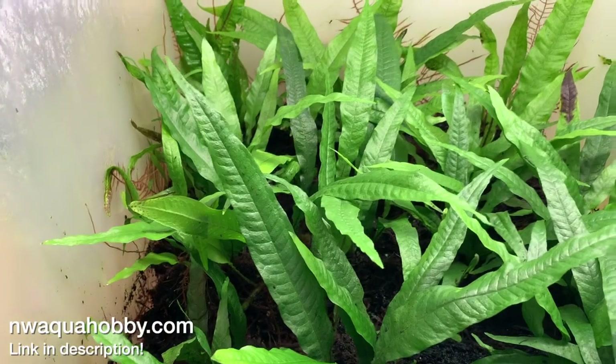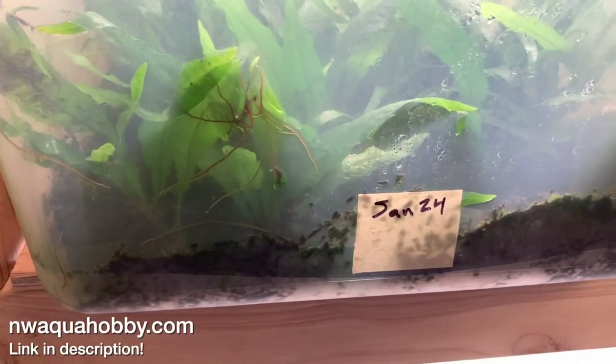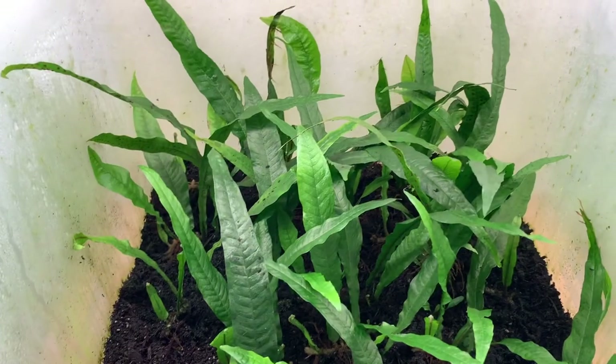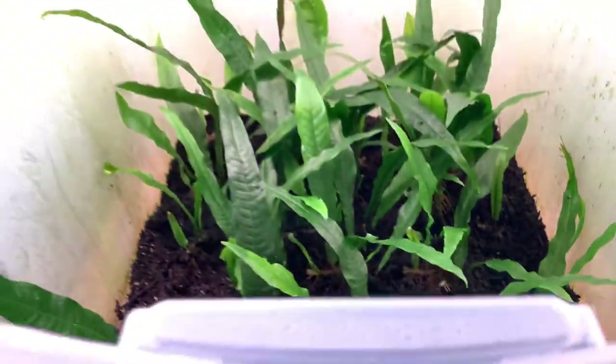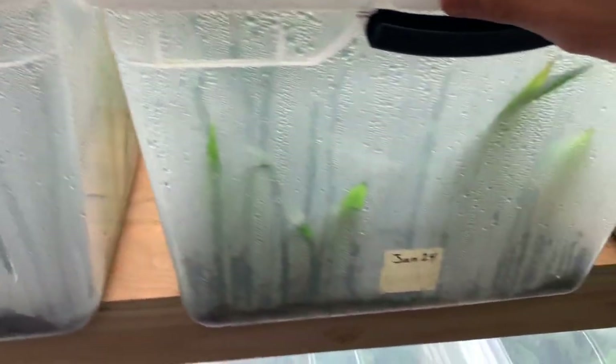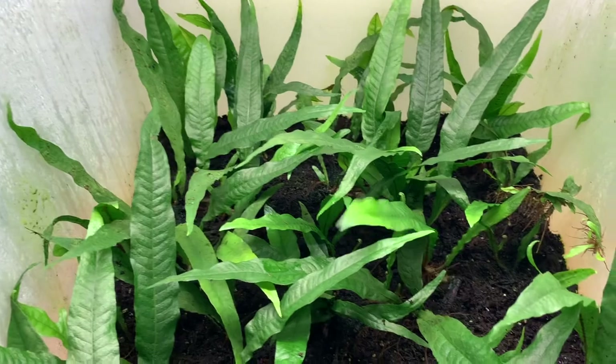Here is one tub of java fern. This stuff is pretty mature and those were planted on January 24th. We have another tub here also planted on January 24th — pretty similar in size and quality of growth. This one was also planted on January 24th and pretty similar as well.